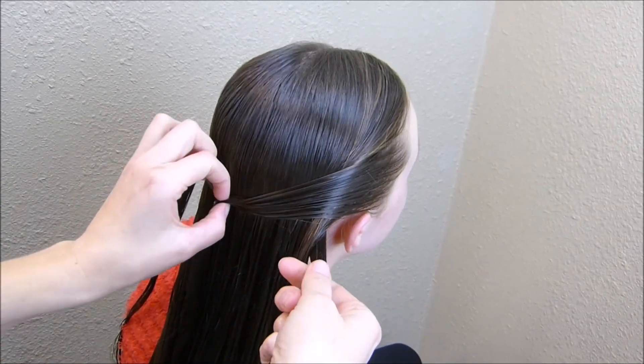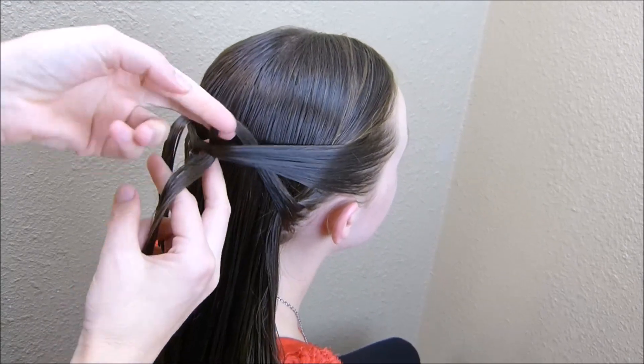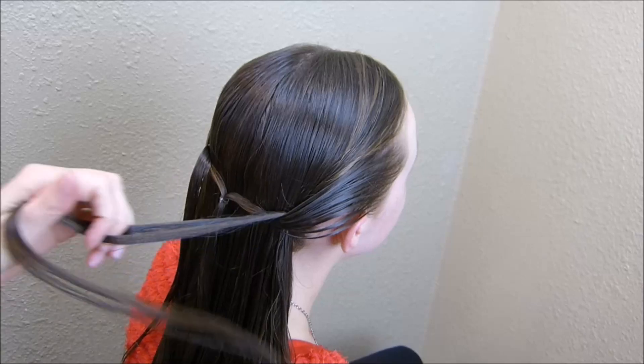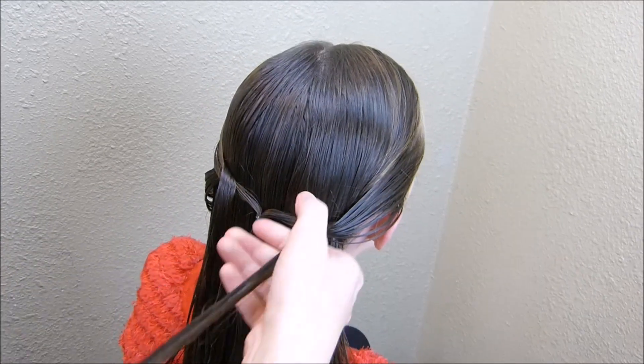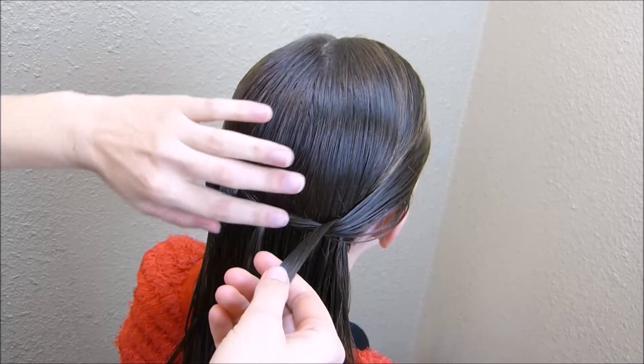Then again, I'm just going to lift this up, reach underneath there and grab it and pull it up through. You can kind of see why you're going to want to be working with damp hair. If you're not, it's probably going to pull all of this hair up underneath as you're trying to do this.